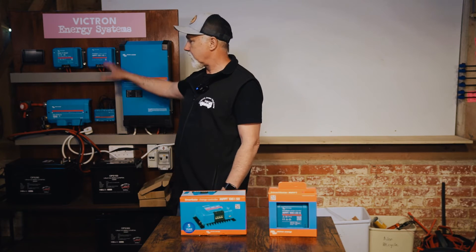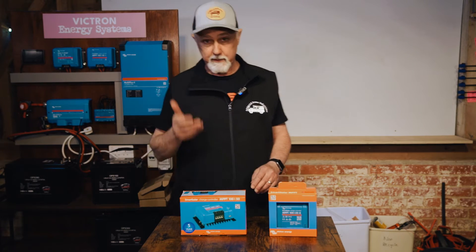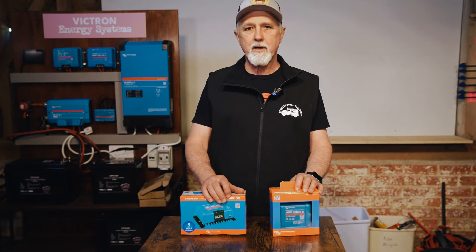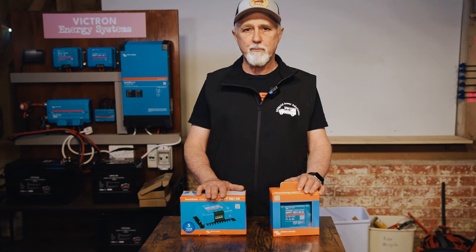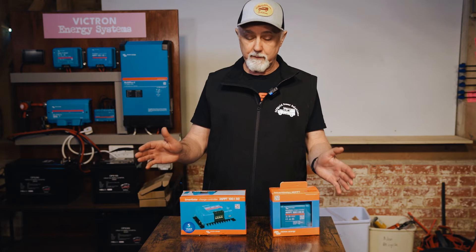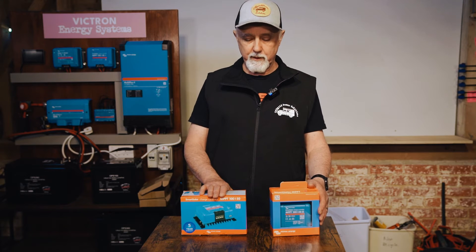On the controller we have in our rig — this is actually a live rig that we take to shows — we have a 150/45, and that's actually too small for what we need, but I'll get to that in a moment. The first figure, the 100 in both those examples, stands for the maximum input voltage the controller can receive from the solar panels. This is the most important thing to take into account, because if you get it wrong you will probably fry your controller. Victron themselves suggest you build in a buffer and margin for error when sizing this up.